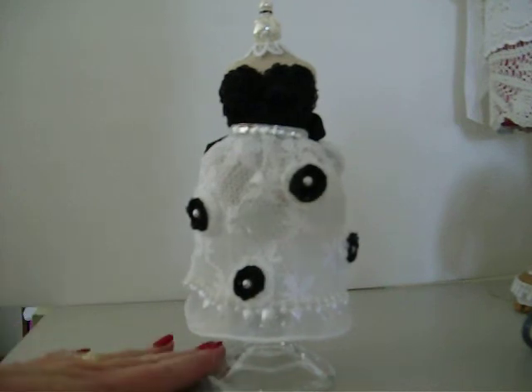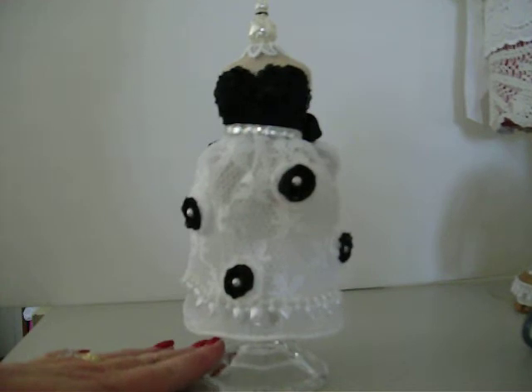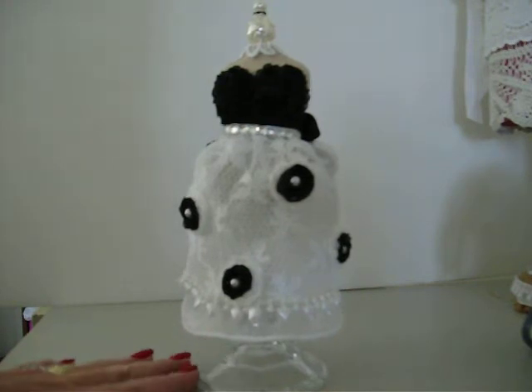Here's a dress form I did. It's the first time I've done one, and to be honest with you, I'm not real crazy about it — I really don't like it much. But it is what it is and I've done it, so I had to own up to it, right? But anyway, I wanted to share it.